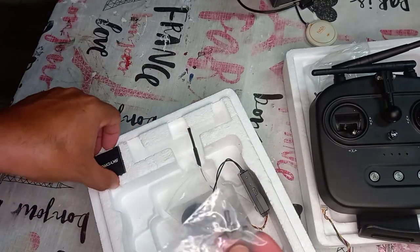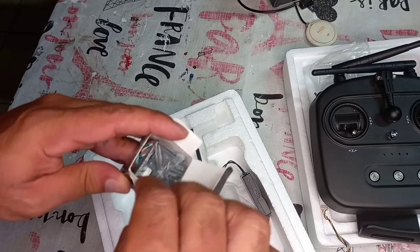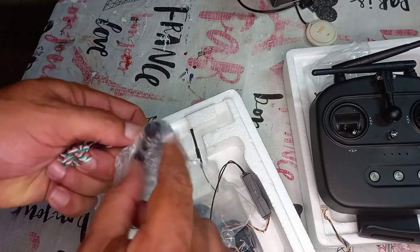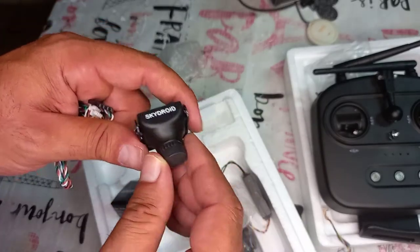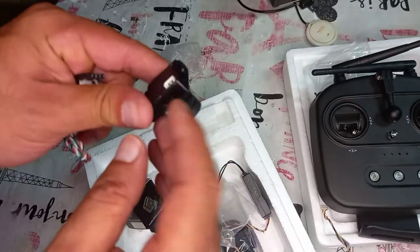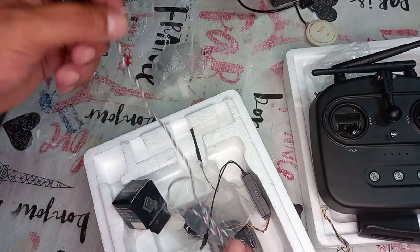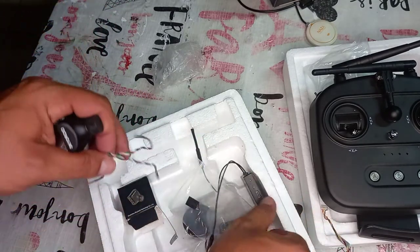In the box you also get the camera, which is very very nice. It comes with its own system and is very easy to set up. This is the SkyDroid camera — long range, very nice, and very easy to connect. You just mount it on the drone. The range is around two to three kilometers.